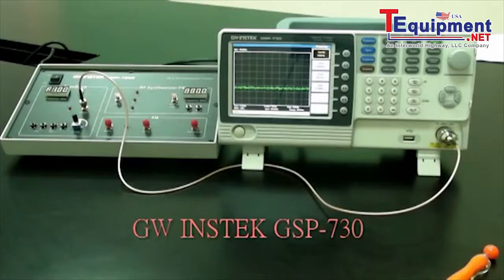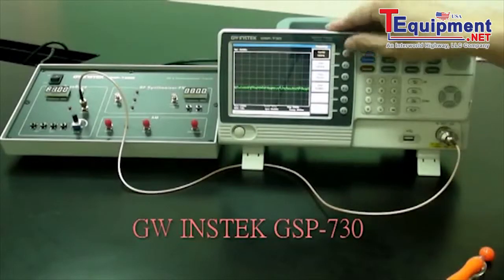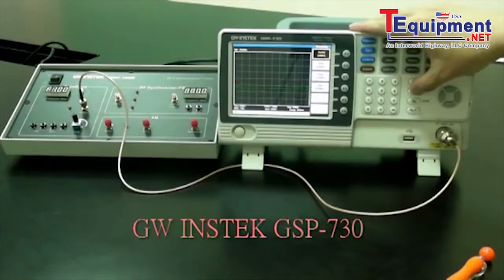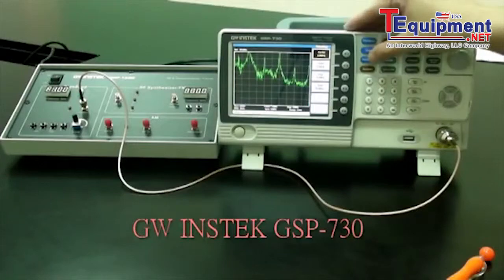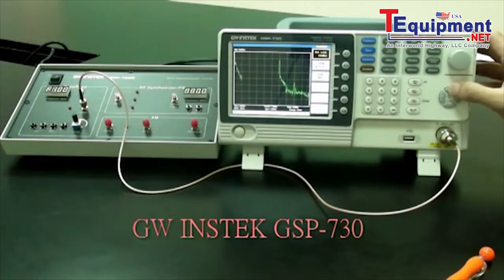Set the GSP730 as follows: center frequency 2.5MHz; start frequency 0, stop frequency 5MHz; reference level 0 dBm.